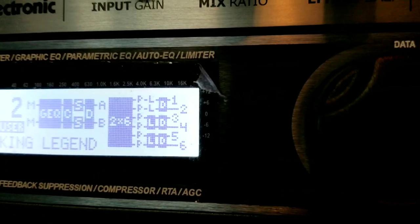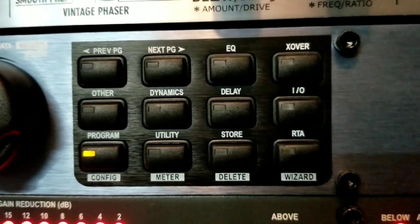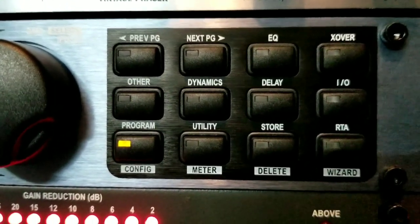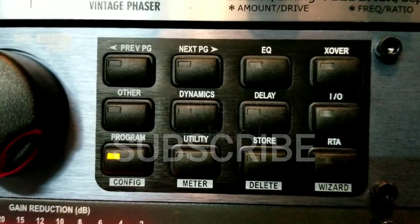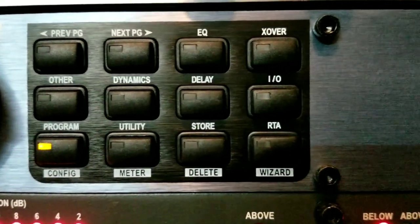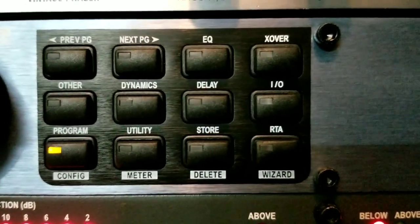Some things are better kept external versus internal. DBX did a nice job putting so many different pieces of equipment inside one unit, but you can never have one unit do a better job than five separate pieces of equipment. Think about it — a radio with a CD player and tape deck, nine times out of ten one of those items always goes bad. Same with VCRs that had DVD players — always one of those two that doesn't work perfectly.